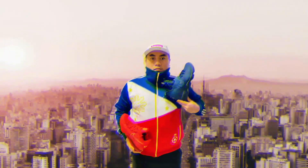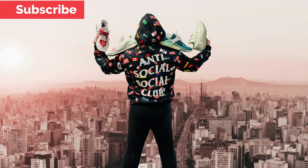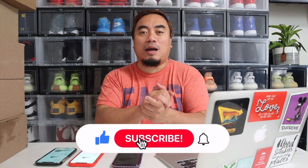Hi, welcome to my channel. Today we are going to try to cop the Nike SB Dunk High Pro Hawaii. Let's go! First, I would like to say thank you for watching this video, and if you haven't subscribed to my channel yet, please do subscribe.